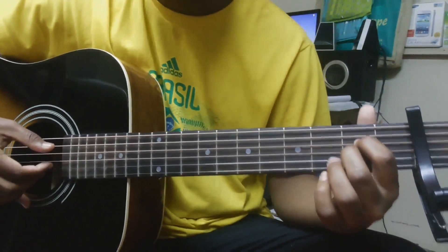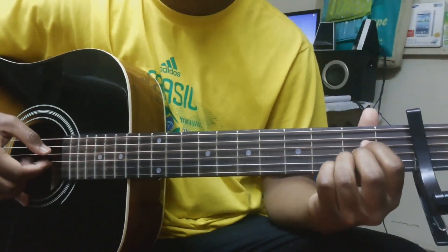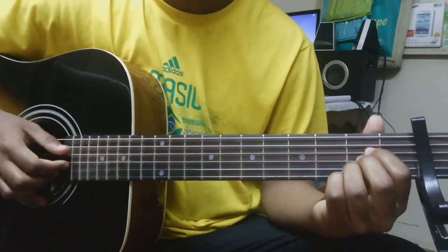After that we place our ring finger on the second fret of the B string, and we play it again — this time a little bit softer.